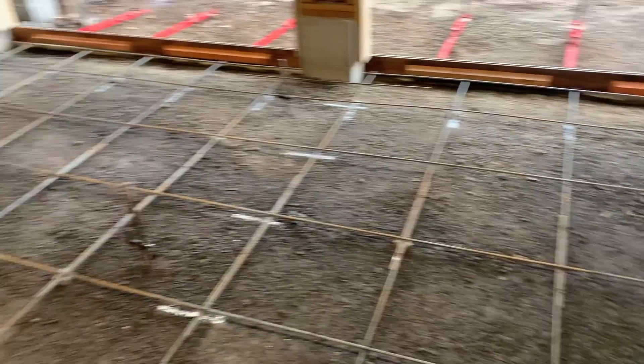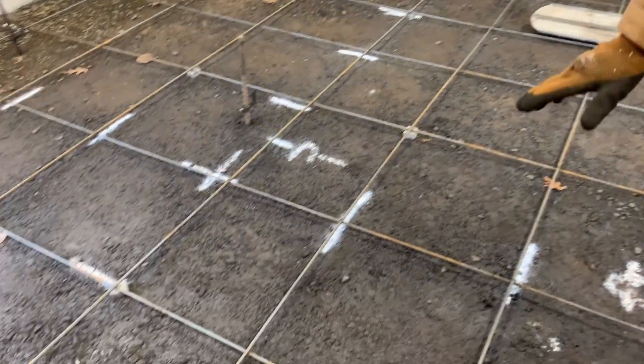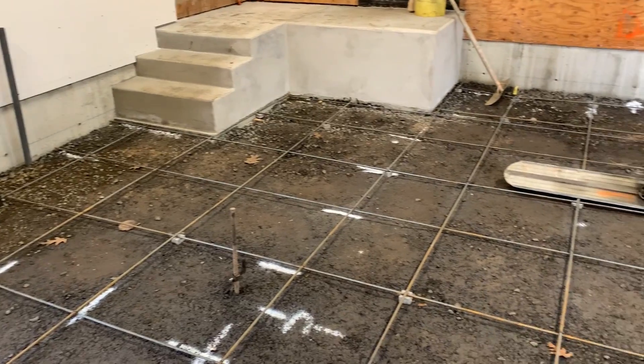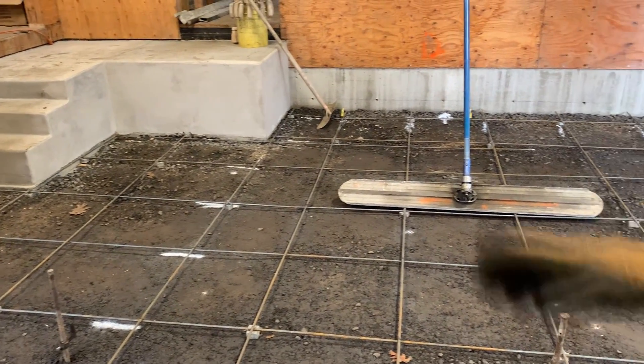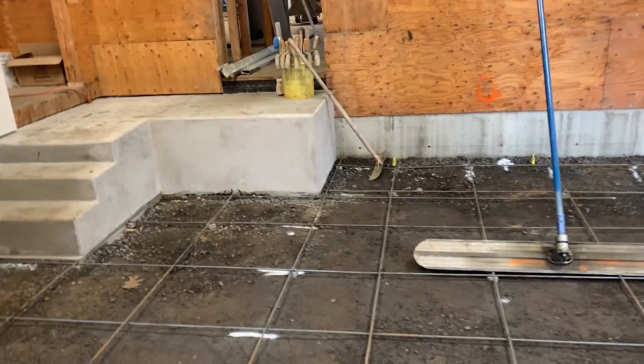Well, we obviously had the foundation walls up already. This area was down pretty low — we had to put a fill of a couple of feet. It was a wasteland of bowling balls and extra concrete and chunks. So we backfilled it with three-quarter-minus rock and then plate compacted it.